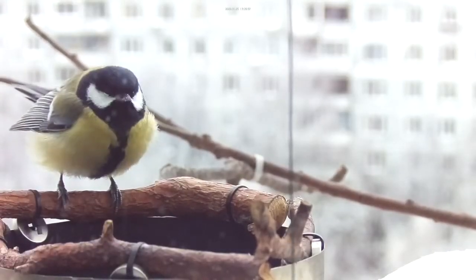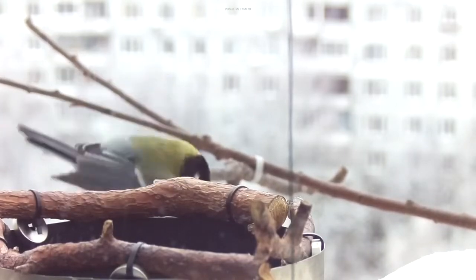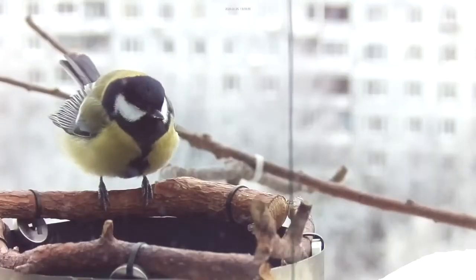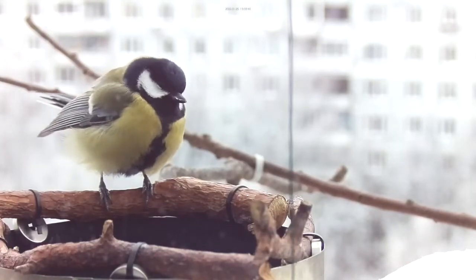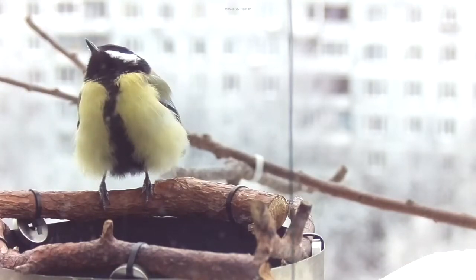I can take a look at the top. I have to put it in the top, then put it in the bottom.